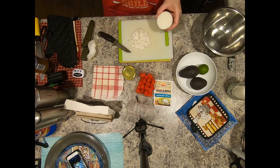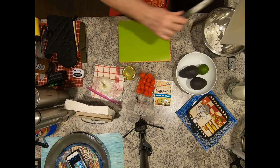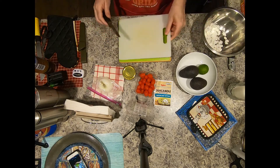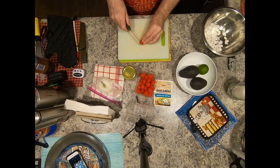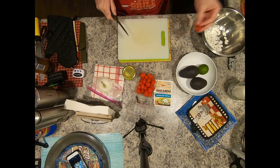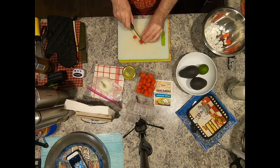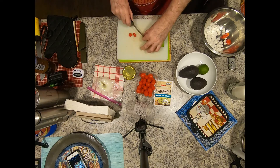I think that's enough; I don't think I need any more. It will take some time. Now I'll cut up some of these — I'm gonna make them smaller. I gotta cut them again to get them smaller.